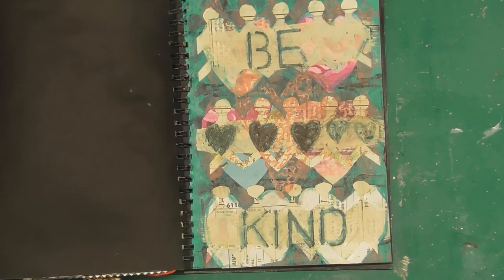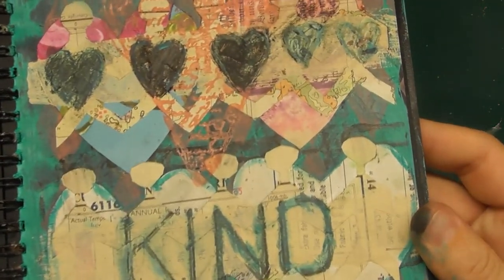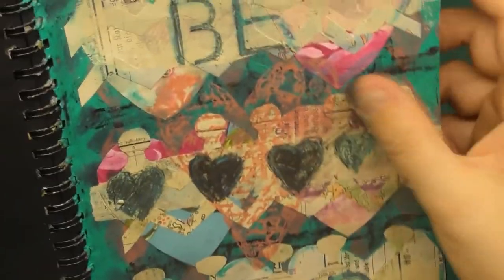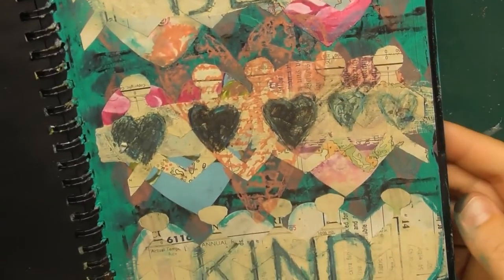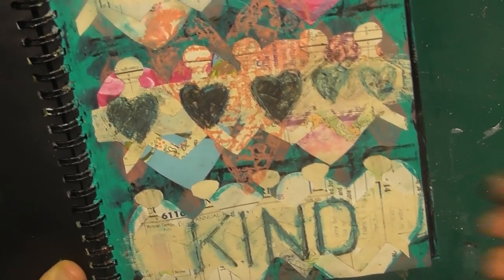There we go — that's a very grungy page. I like it. Very simple message: 'be kind,' people of the world, hearts — all the themes are there. This is all just smudged charcoal — look at my fingers! I'm tempted to put something else over there, but I think this is enough.